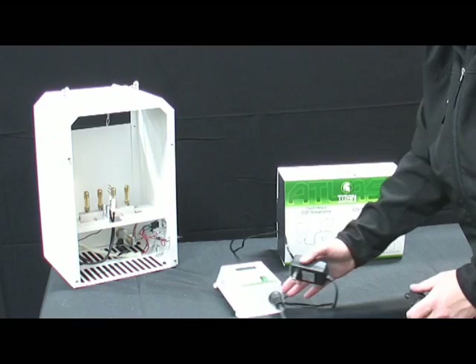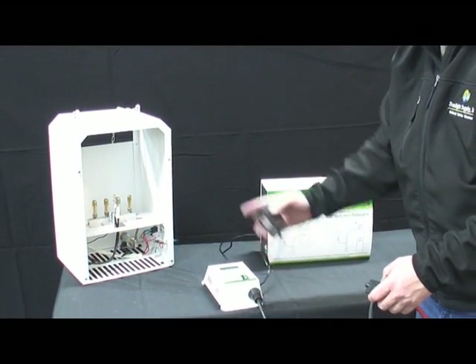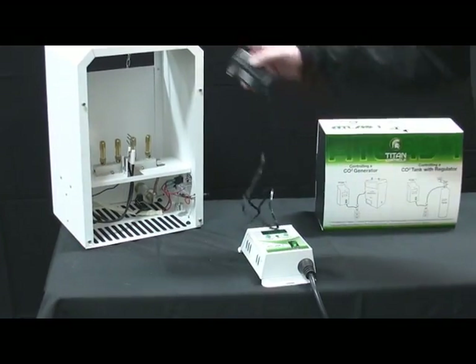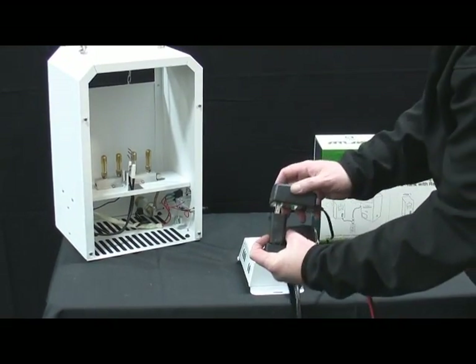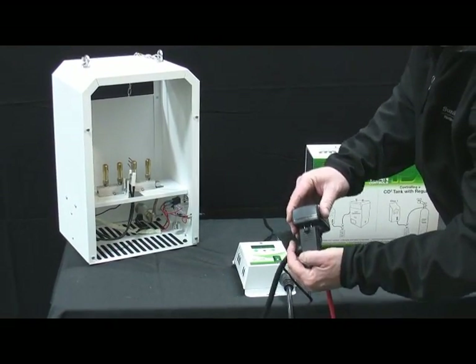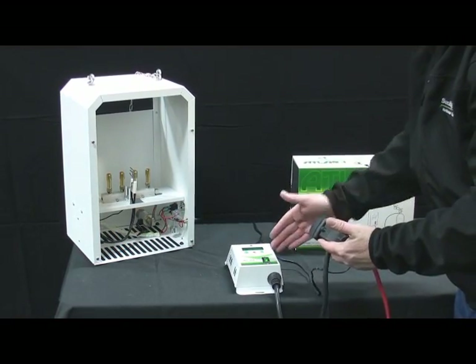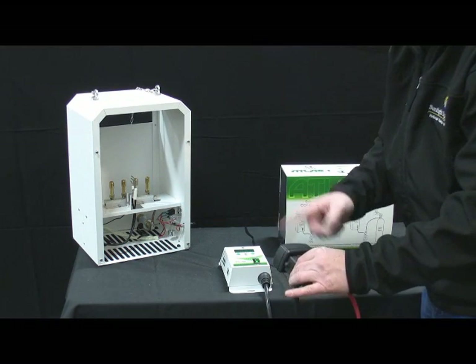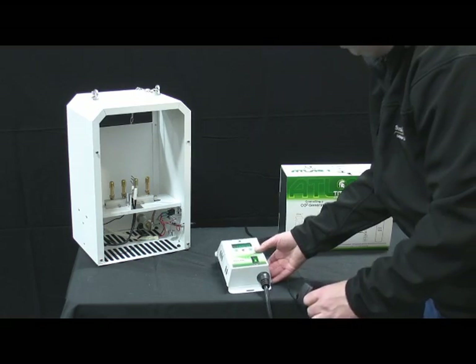What we are going to demonstrate now is how the Atlas 1 works with the CO2 generator. I've got the CO2 generator hooked up to the gas. This is the power — you simply plug it into the piggyback cord as such. It's now been plugged into the power source. When the Atlas 1 activates, it will activate the CO2 generator. Let me show you an example.